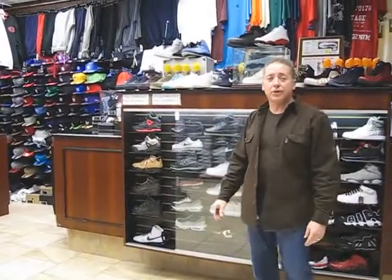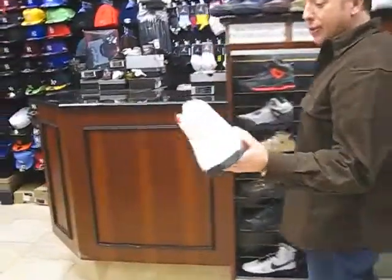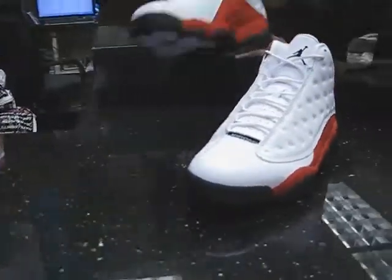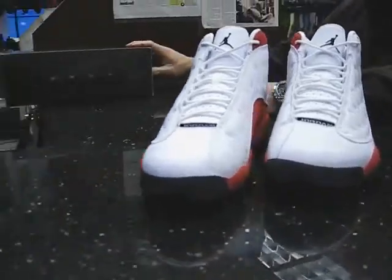What's up everybody? Richard Streak here, Hempstead, New York. We're going to do another review on a Jordan 13 retro. These are the white-black Varsity Reds. They're going to release December 18th and they're $160.